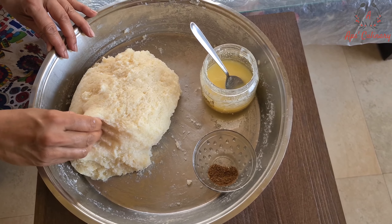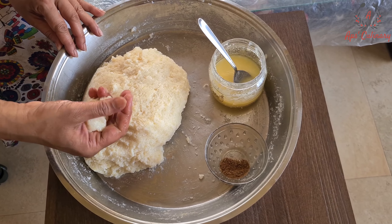Now we will apply some ghee on our palms and spread out some papads on a plastic paper.